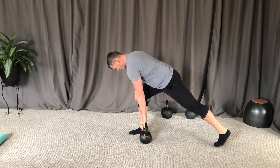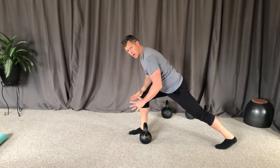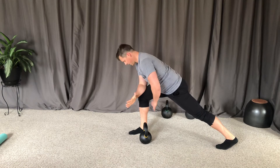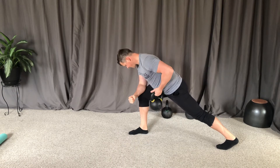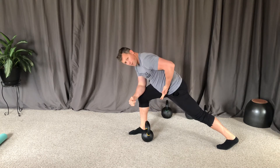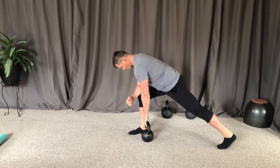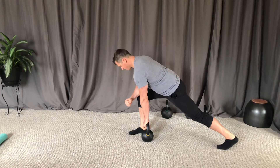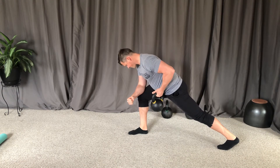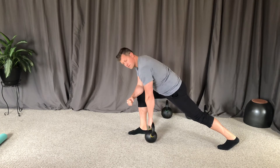So in this position I can do a couple options. One, I can support my elbow onto my knee and then I'm just going to hold this isometric row. When I'm rowing, I'm pulling into the bottom of my ribcage or the top of my hip. Here's what it looks like — I'm just going to hold isometrically, and that's just going to be for time.